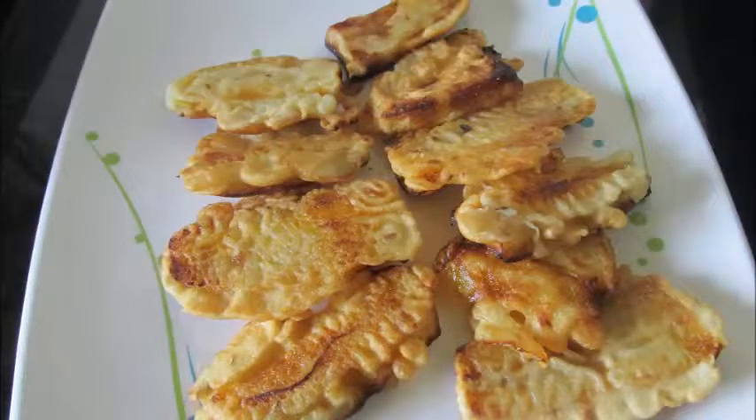Hi friends, welcome to Foodie Corner. Today at Foodie Corner we will make Padampuris, a very popular snack of Kerala. Padampuris are banana fritters made from ripe Kerala bananas. This is a quick and simple to make tasty snack.